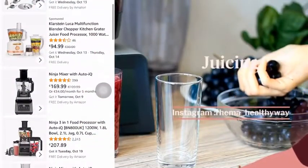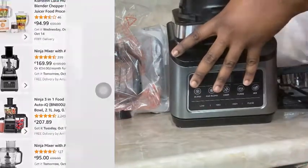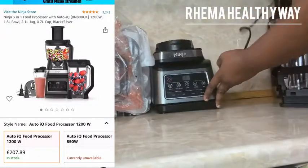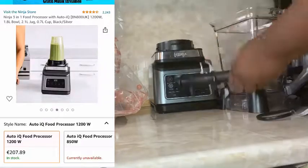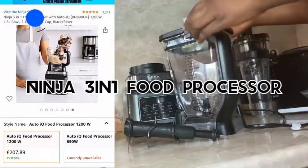Hello guys, welcome back to my channel. Here is Raymond Healthy Way, your home of healthy recipes. Today I am going to make a product review on this new product I got for my kitchen. There is a lot to talk about — I love it personally, and by the end of this video you would love to get it too for the kitchen.